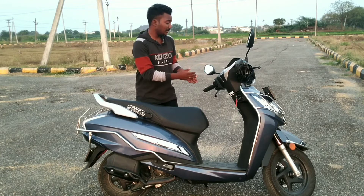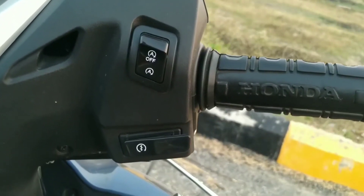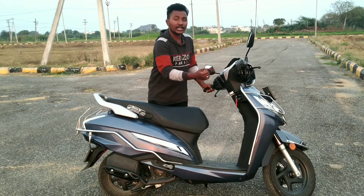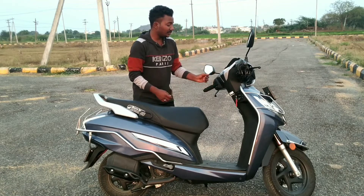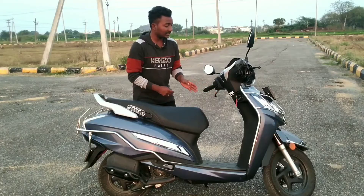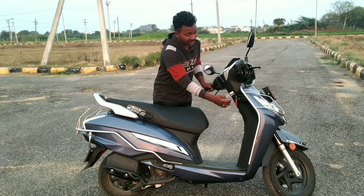On the right side, there is an Indian on/off switch and a kill switch. On the left side, there are indicators and a headlight switch — HR indicators and other night features.